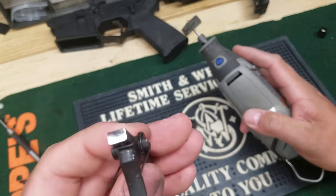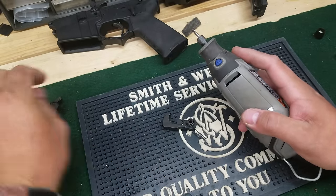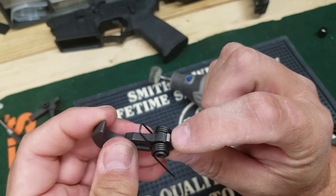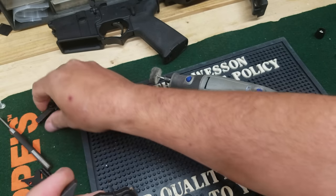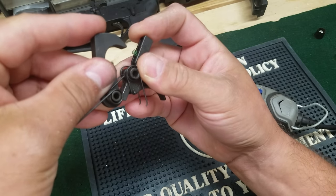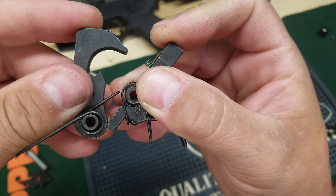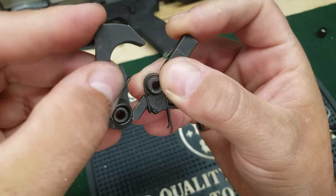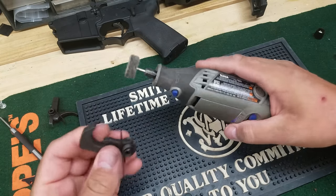That's pretty much all for the trigger. This will help get rid of a lot of the grittiness. And then on the hammer you're going to want to polish this area right back here and try to get on that ledge. That ledge is what rides right there, so when you pull the trigger it breaks and drops the hammer. The smoother you can get those two surfaces, the better.